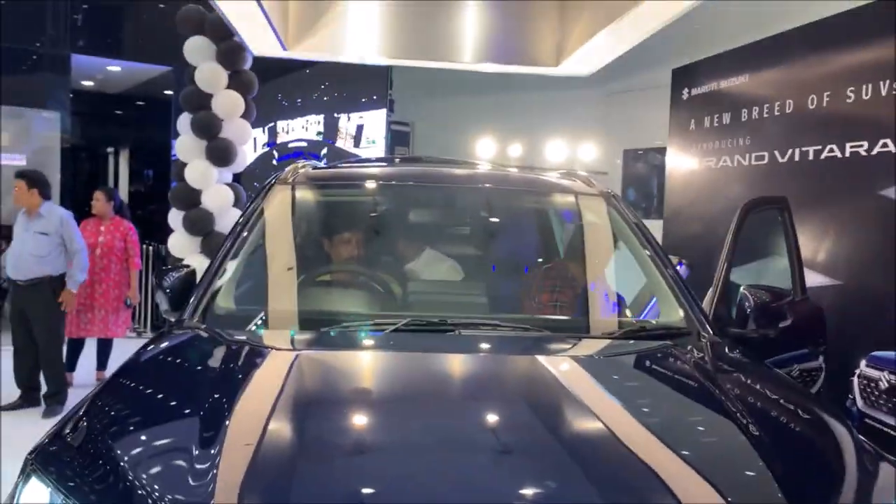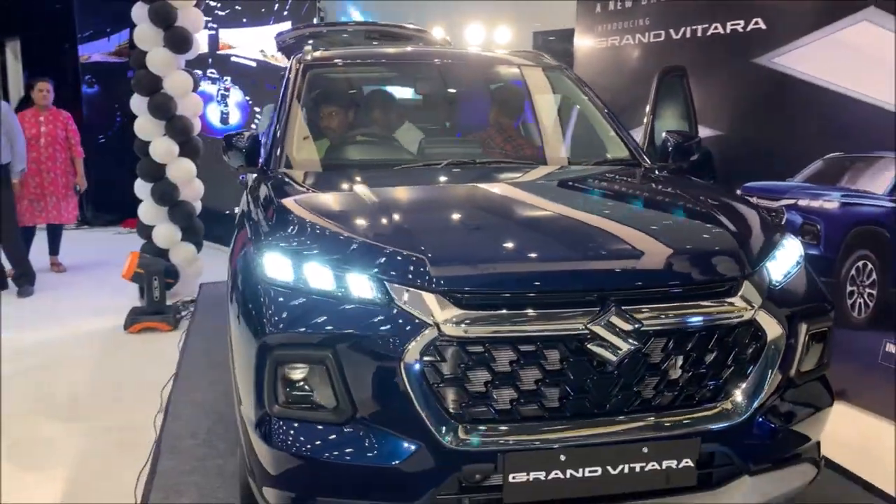Hello guys, Explorer Rider here. This is the initial overview of the Grand Vitara.